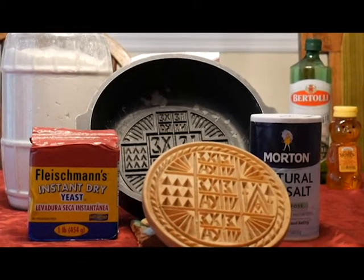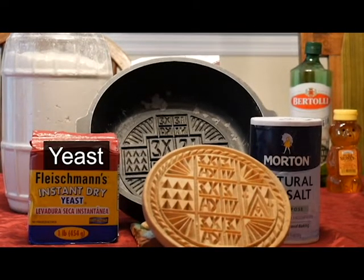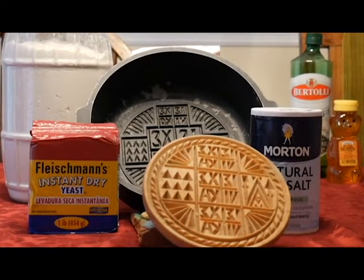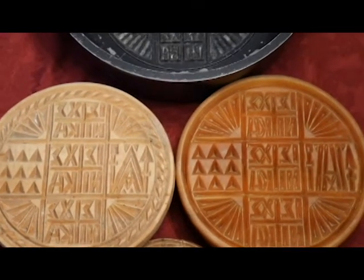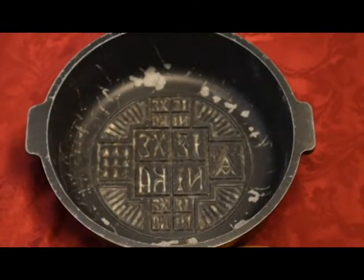So to get started, you need to know the ingredients. It's pretty basic: you need flour, yeast, salt, a Prospero seal — the wood seal that's shown — and water, which we'll talk about in a little bit. The seal used for Prospero is a special kind. You can get the wooden ones, which are more traditional, and nowadays they even have cast iron pans.